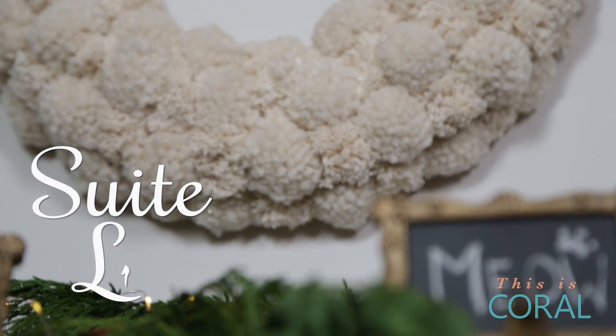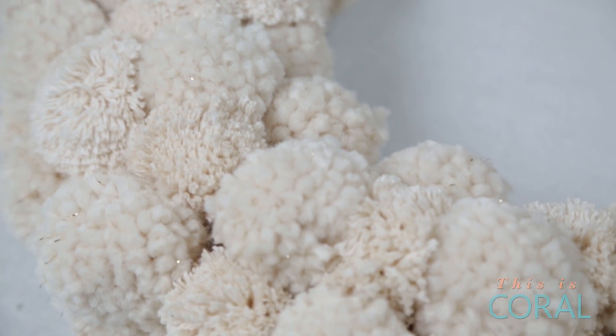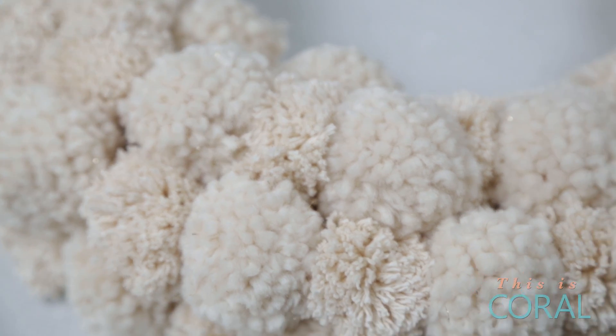Today on Sweet Living I'm making a beautiful pom-pom wreath, because who doesn't want a wreath made of fluffy snowballs? The best thing about this wreath is that it will look great not only during the holidays but well into the new year with its winter wonderland charm.